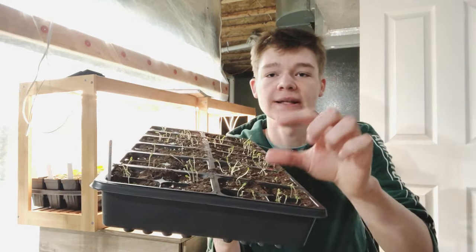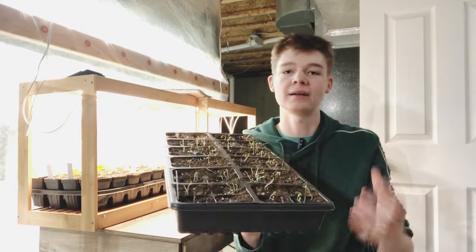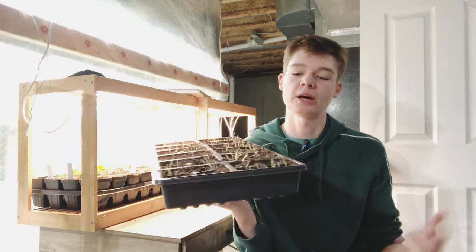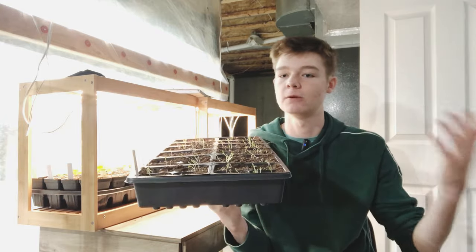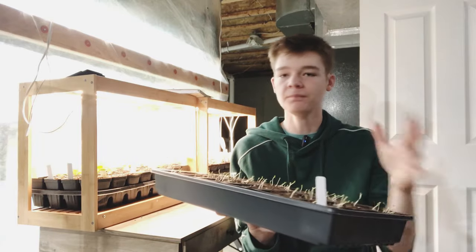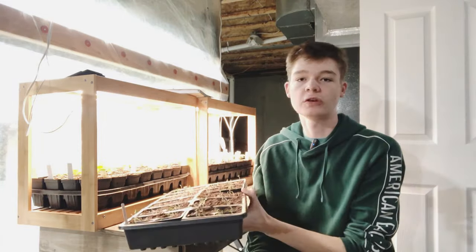Once a seedling gets leggy, it becomes very hard for that seedling to push out new top growth because the stems are so thin. There's not a lot of nutrients, water, or energy that can travel through that stem to push out new growth. It takes a lot of energy and stress on the plant just to push out some new leaves. You really want to make sure that your plants stay compact with thick stems, because leggy seedlings will stress your plants out and it's just not a good start in the plant's life.